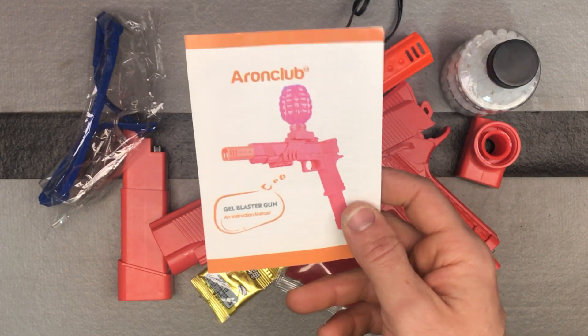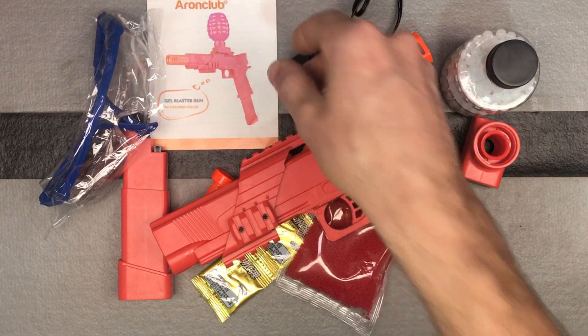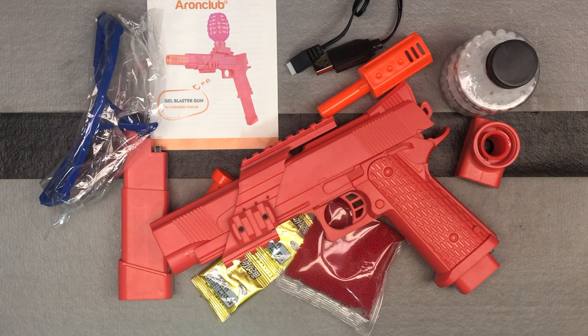First, I'm going to show you their 1911 style gel ball blaster that has the blowback feature on it and the extended magazine battery clip. So this is everything that comes with it.